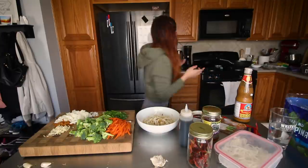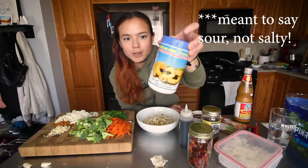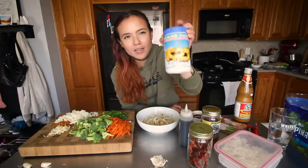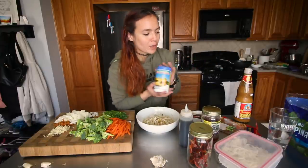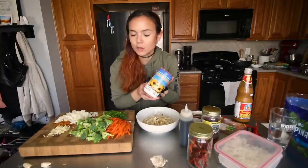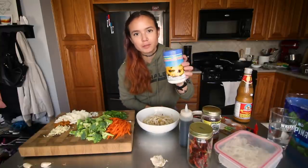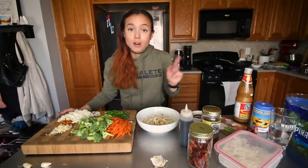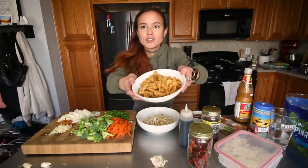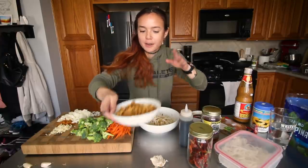Oh, and tamarind paste — this is like a salty, kind of sweet flavor. If you don't have this, I think you can technically use lime juice; it'll be just a little bit different. But I think it's worth picking this up if you go to the Asian market — it's not that expensive and this jar has lasted me over a year at this point. And then Eric rehydrated and stir-fried some of these soy curls, so that's going to be our protein today. I'm putting Eric in charge of the stir fry.